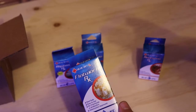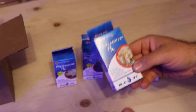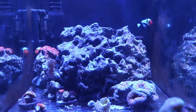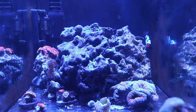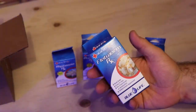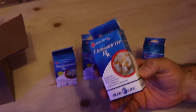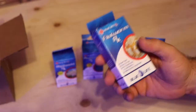One I have used personally is Blue Life Flatworm RX. I had a flatworm outbreak in my 220 gallon, which I eventually tore down. Some of the flatworms from the 220 made their way into my nano tank, which had some of the corals and fish from that previous build.